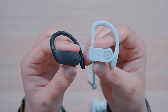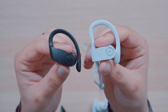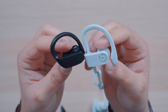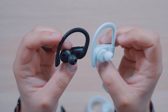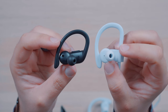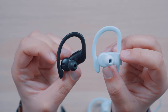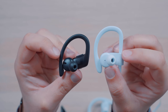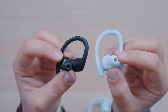Both headphones share a similar earhook-style design, and the fit inside the ear is more snug, which helps isolate the music from other noises around you. They're both pretty comfortable in my opinion, but I think I prefer the fit and feel of the Powerbeats Pro. The reason might be that Apple redesigned the angle of these headphones — they do fit a little differently on your ear compared to the Powerbeats 3 wireless. So maybe that's the reason, but I'm not totally sure.